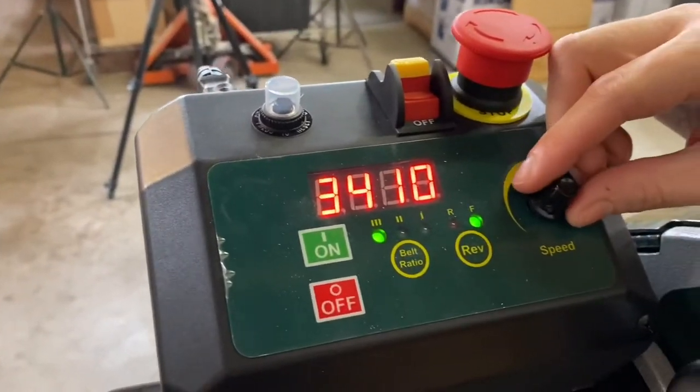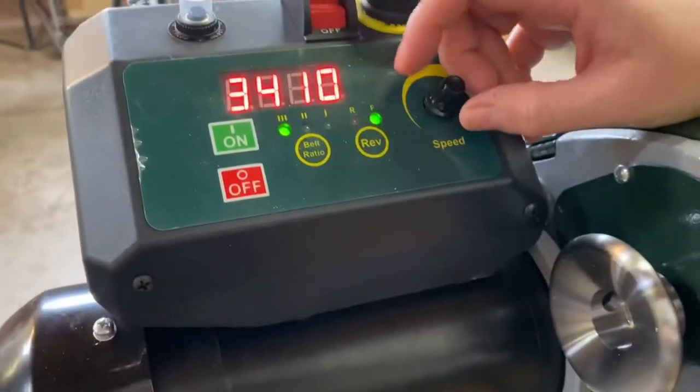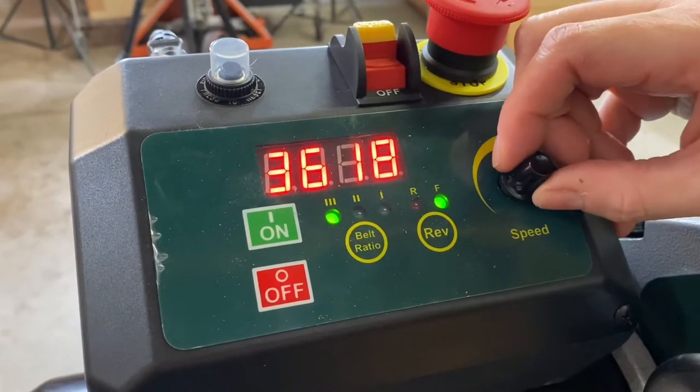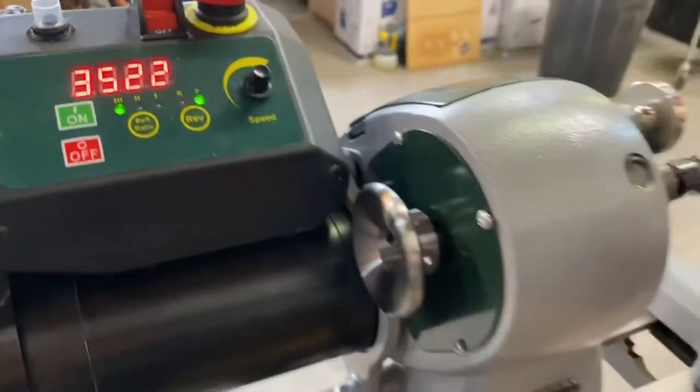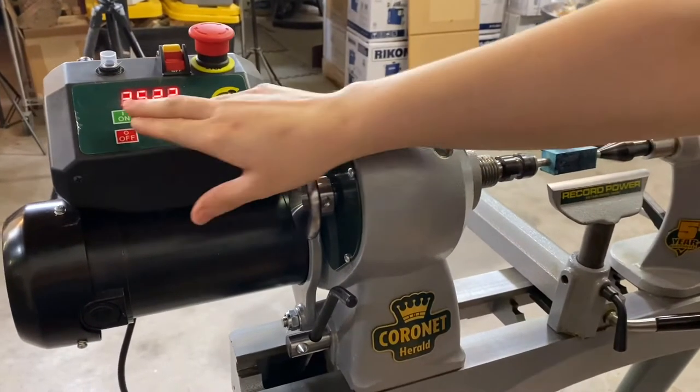Today I'm going to turn at about 3,500 RPM. The really cool part about this Herald is that it can be adjusted before you turn it on. It goes up to 4,000, but we're only going to turn at 3,500 today.